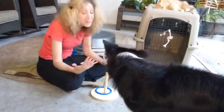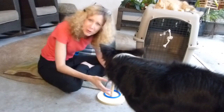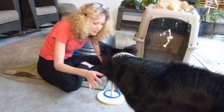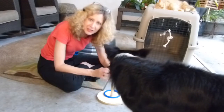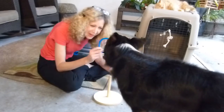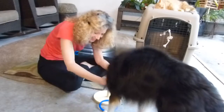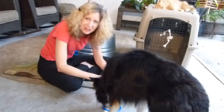Well, there you have it. It's a bit of trial and error and eventually he'll keep trying. I'll keep rewarding for higher and higher levels of success and eventually he will do this just about every time. And that's how you teach ring toss.